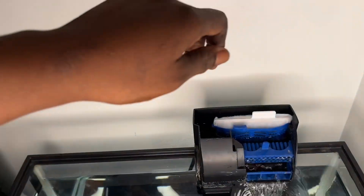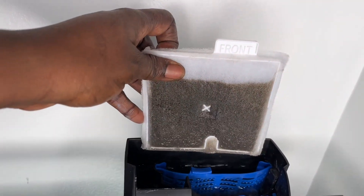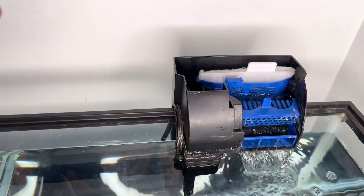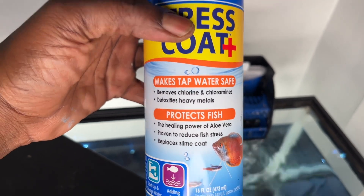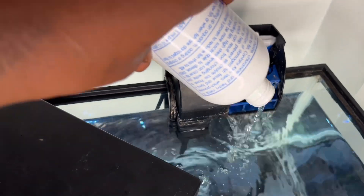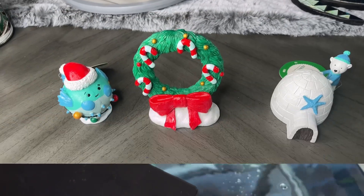I've changed the water but not the filter — I only changed 50% of the water. There's the filter; keeping this dirty filter in there to make sure the tank cycles properly. I also want to make sure there's no chlorine in this water, so we're going to pour all this dechlorinator in here to get rid of the chlorine, then test the water later.